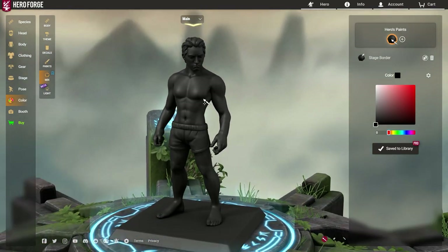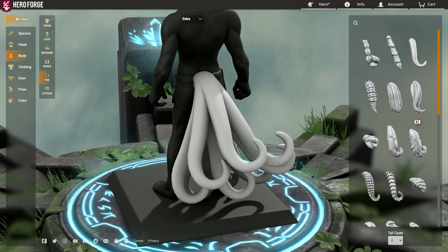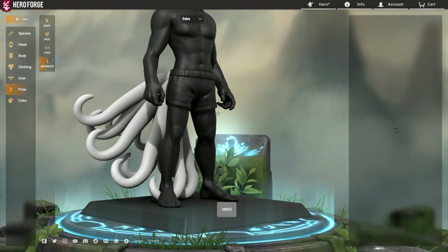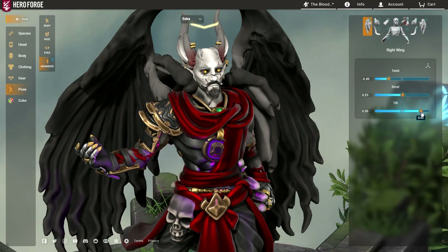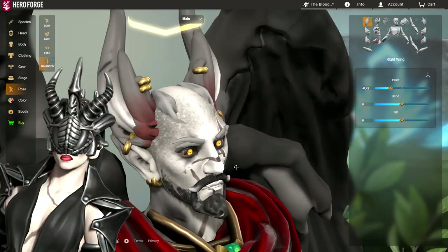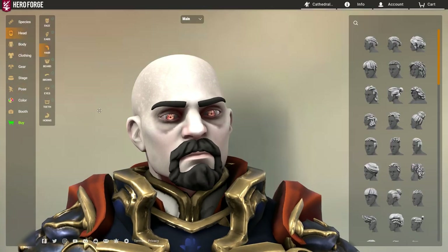Now you have your two stacked models, so you can do a double of everything. You can have tails on two different bodies, meaning you can have up to 18 tails if you want. You can have two pairs of wings — the extra model wings and then the main model wings — giving you four wings in total. The same thing goes for horns: all the horn options are suddenly doubled, so we can have so many more than usual.